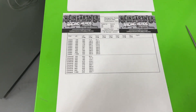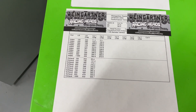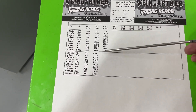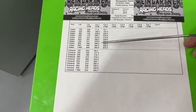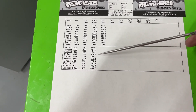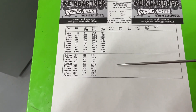Here are the flow numbers for the heads. These were flowed on a 4.310 bore with no exhaust pipe. On a big block Chevy there's a long port and a short port on the intake — all exhaust ports are the same. This is the flow numbers from the long port, the short port intake, and one exhaust. This is from the Sanes Digital 680.